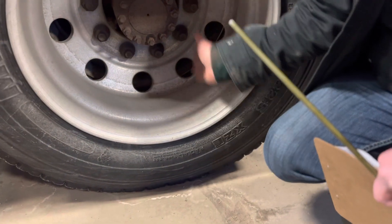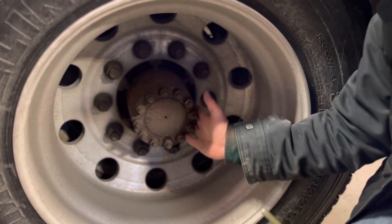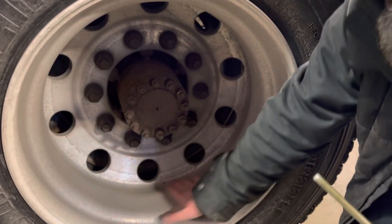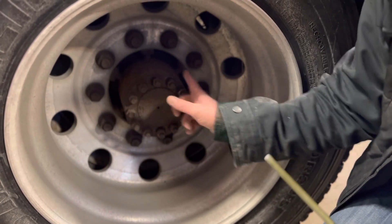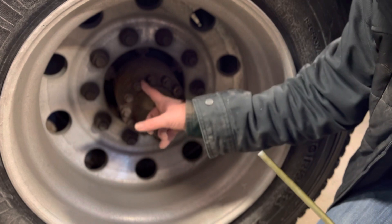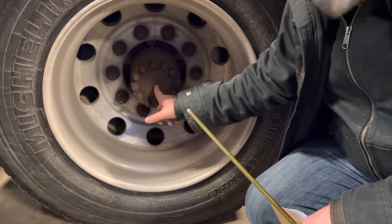Hub oil seal. I'm going to make sure that seal is not worn through, cracked, or leaking. There are no signs that it's been leaking inside here. This is not cracked, bent, or dented. There are no missing nuts or shiny threads. The hub oil seal is securely mounted. If I had to add oil, I'd add it right here.